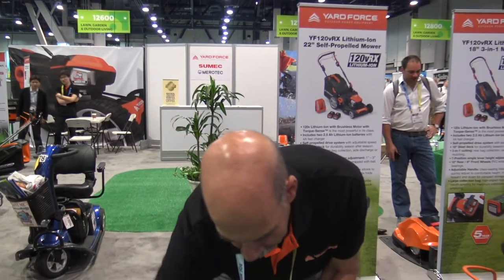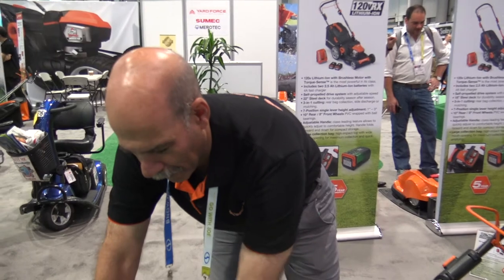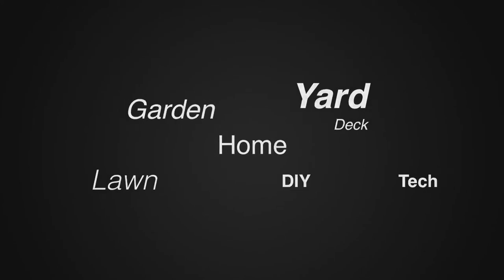That sounds great, John. To find out more information on the lawn mowers, where can one go? Just go to yardforceusa.com. Thank you John. Thank you. For more tips and how-to videos go to weekendhandyman.com.